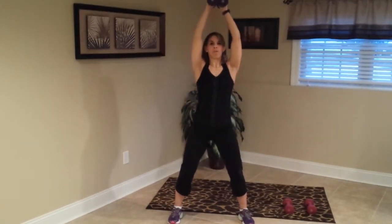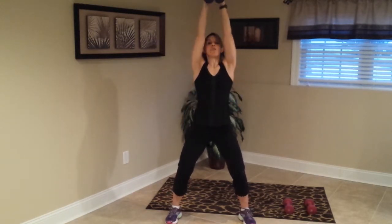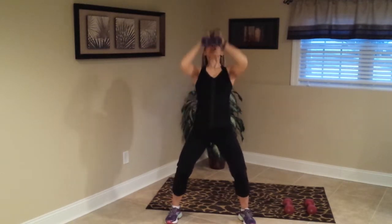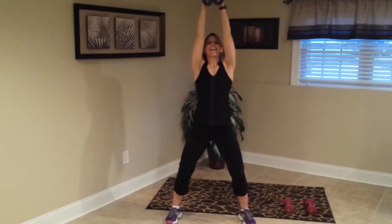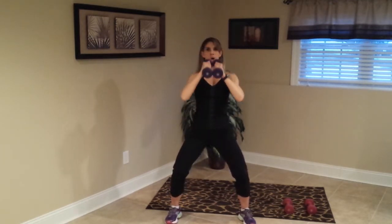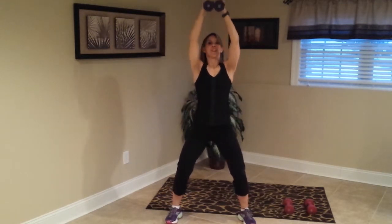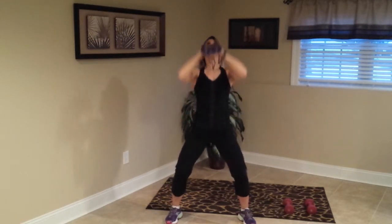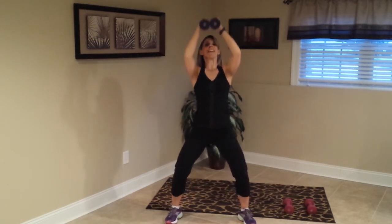Moving on — two weights going to be right over your head. You're going to slowly bring them down, and then scoot them up. Slowly bring them down, scoot them up — slow and fast. Slow, fast, good, fast, keep it going, fast. Three more, two, one — beautiful.